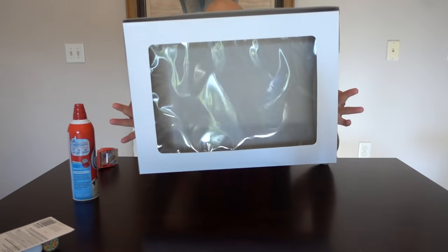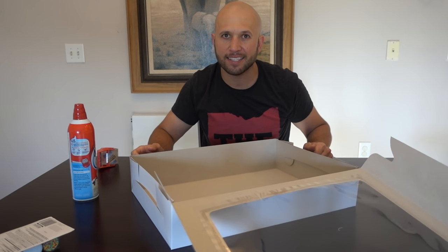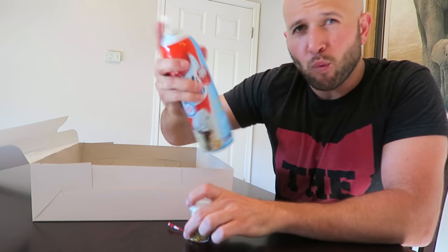So you want to know how to prank? These pranks are perfect for graduation parties. This first prank is a graduation cake prank. What you're gonna do is get an empty cake box — that's right, completely empty — and make it look like there's a cake inside that gets destroyed. You're gonna need some whipped cream and some sprinkles. Shake up the whipped cream and spray it on the inside of your box.